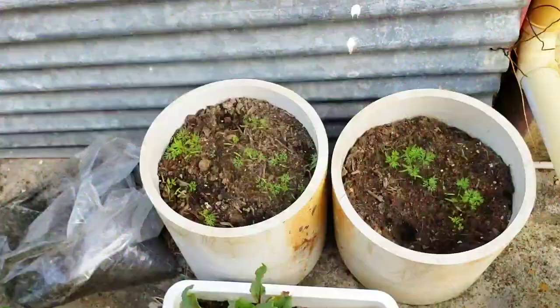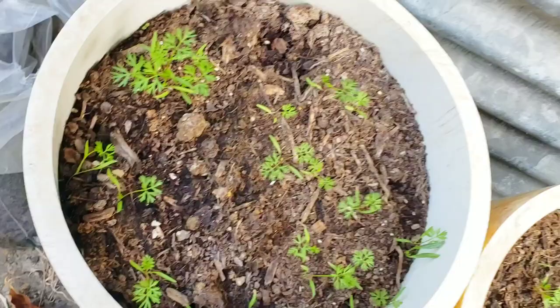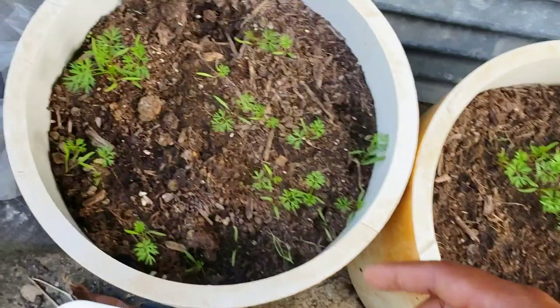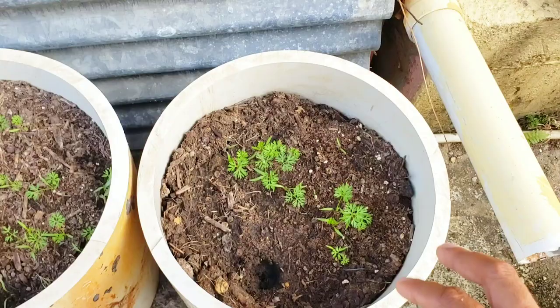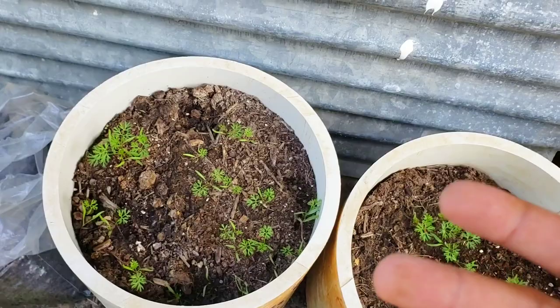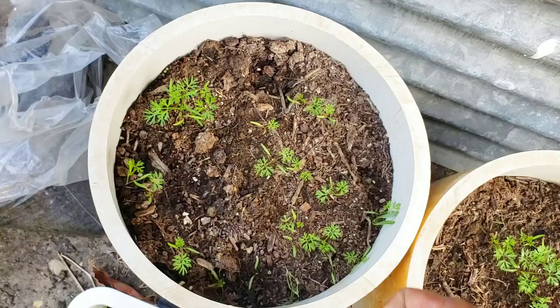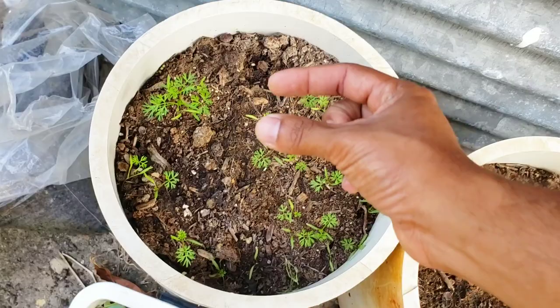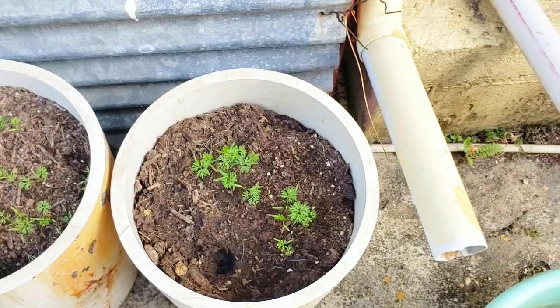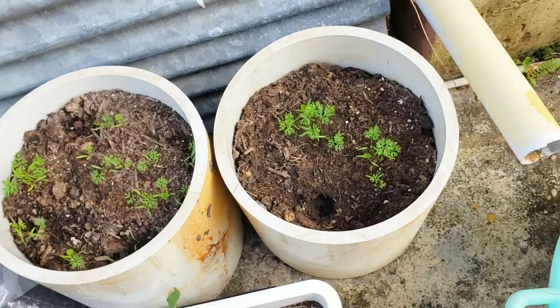Over here I have some carrots I recently germinated inside an old PVC pipe. I let them germinate to this point and then I'll pick and choose how many to keep — I can't grow all of them because they'll compete for space. I'll keep about four or five depending on spacing. We germinate so many because carrot seeds can be tricky to germinate, so it's better to sow a bunch — if 50 don't germinate you still have the other 50 — and then thin to the best ones, evenly spaced so the carrots have enough room to grow down.